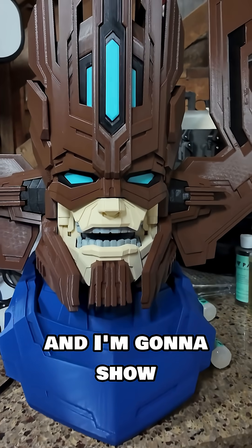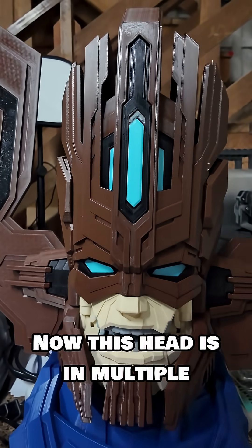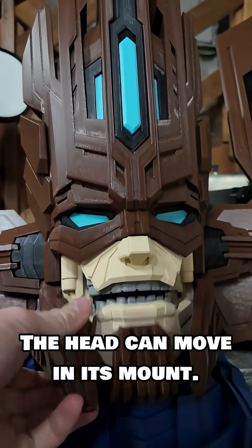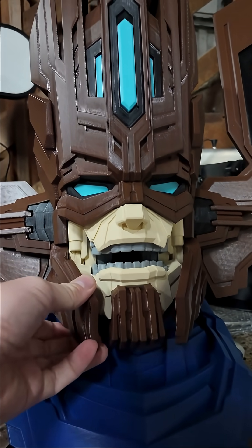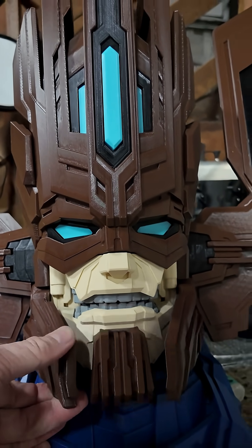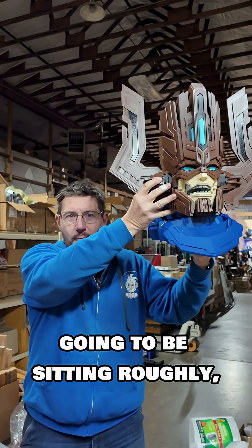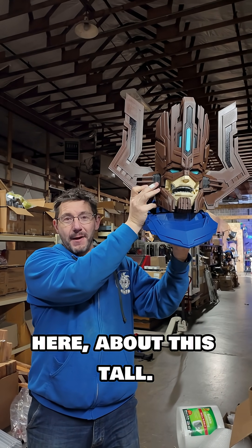I'm going to show you the Galactus head. This head is in multiple Polymaker filaments — look at that, the mouth moves, and the head can move in its mount. It's got the big things on it, which is kind of crazy. That Joel guy is really, really cool. Just to give you an idea of scale, the Galactus head is going to be sitting roughly right here, about this tall.